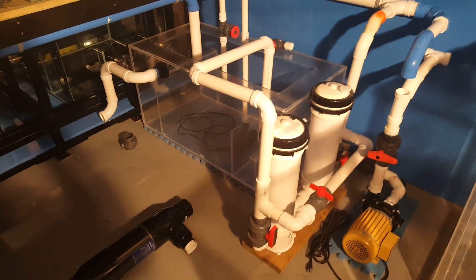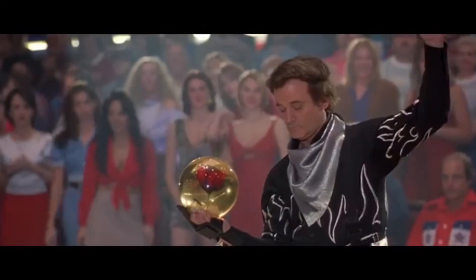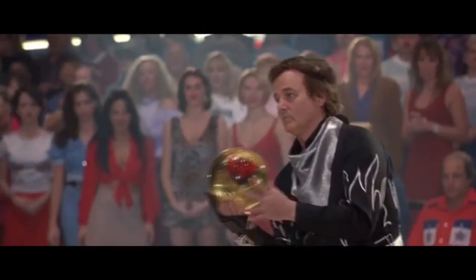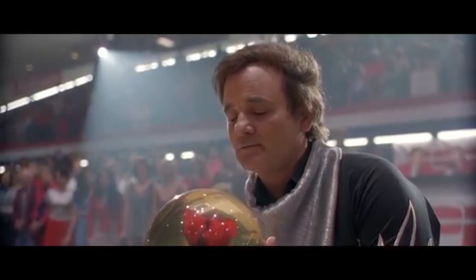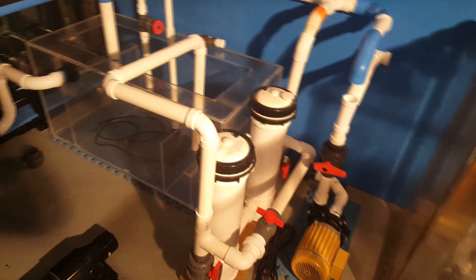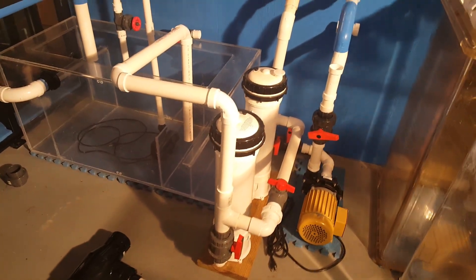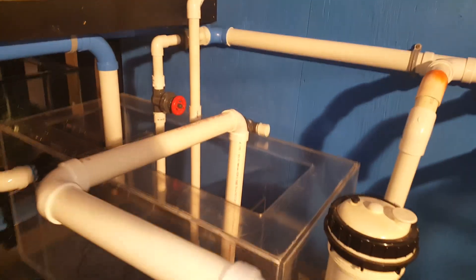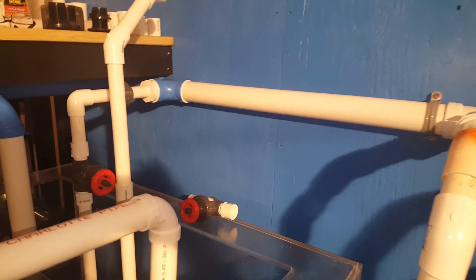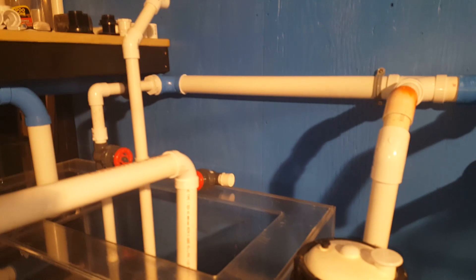Alright guys, I had to show you this because this is starting to get a little crazy. This is the kind of stuff I actually love to do — the layout and design of the filtration system. There's obviously a lot going on, so just to give you a snapshot of how this makes sense — it's not done because I'm already seeing issues I need to correct.